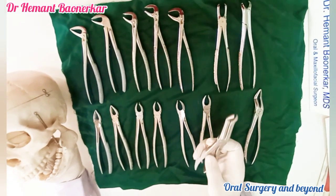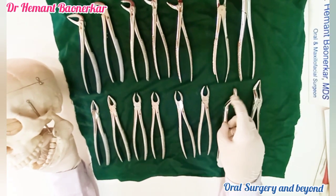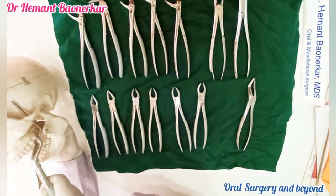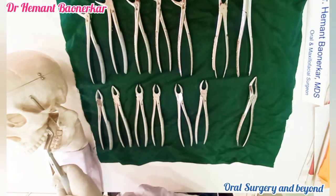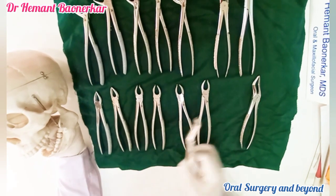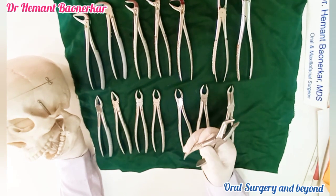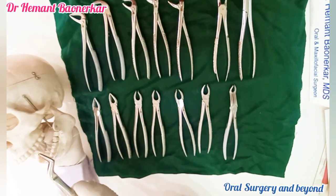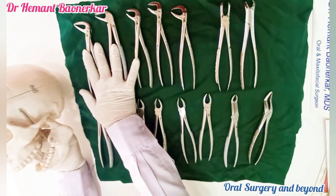This is the maxillary third molar forceps. We can identify it by its typical angulation, which allows the forceps to go deep to reach the maxillary third molar, hold it, and help extract the tooth. This is called the maxillary root piece forceps or bayonet forceps, mostly used for single root extraction. That covers the maxillary forceps.